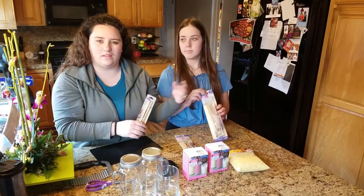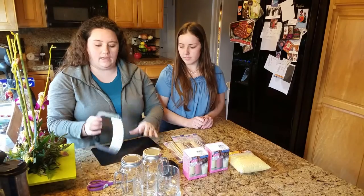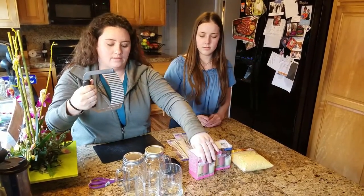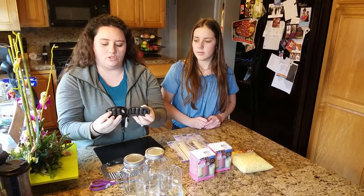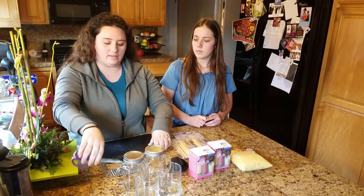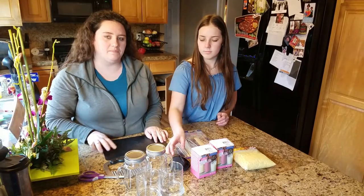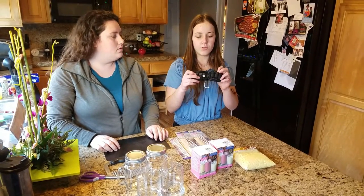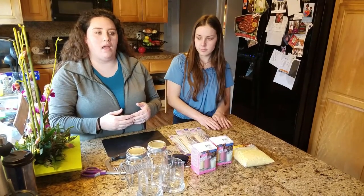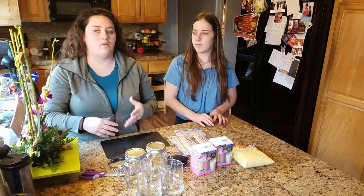We prop the dowels on top of the candle holder so that the wick doesn't move around when we pour the wax. You're also going to need some form of a slicer to cut the wax, some essential oils, a pair of scissors to cut the wicks, and a cutting board. You can also buy essential oils from Michael's. You're also going to need a pot or a bowl on the stove or in the microwave to melt the wax down.